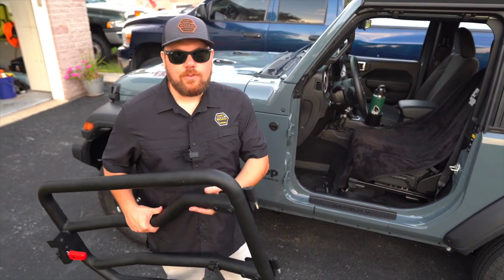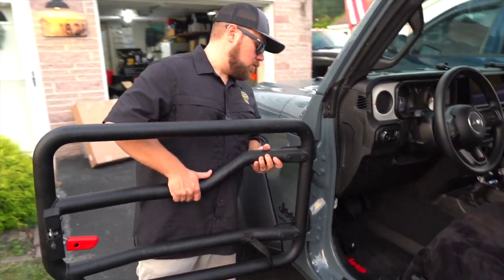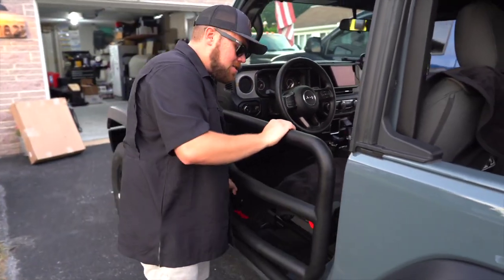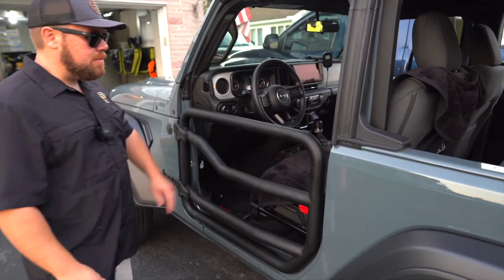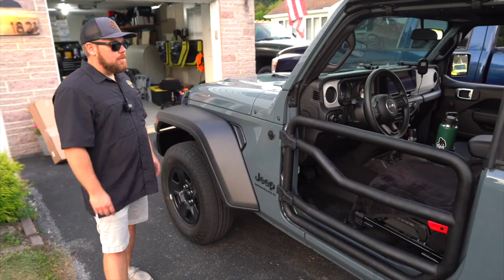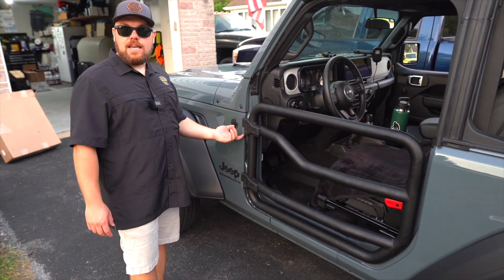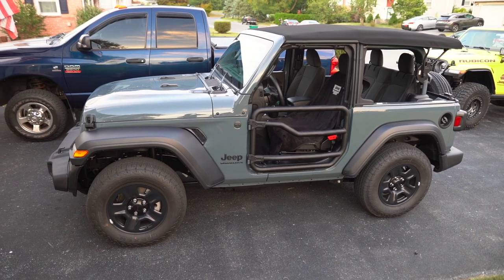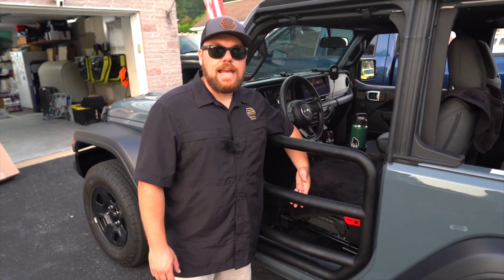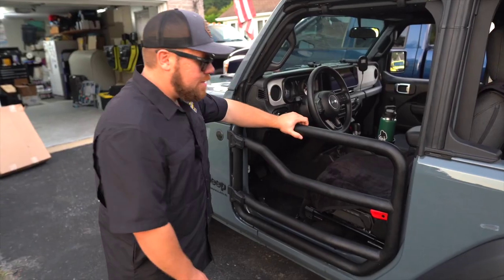Ryan has always liked the look of tube doors, and luckily there's a set of four Mopar tube doors in the basement that never get run. Let's get them installed and see if they fit the 2024 — there's no reason they shouldn't. These look sick. The nice thing with Mopar tube doors compared to standard tube doors is they use the factory Mopar hinges with a T50, you can put security threads underneath so people can't steal your doors, there's a nice little red eject button, they use a factory latch mechanism, and they give you a little bit of room to stick your leg out versus having them completely flush.